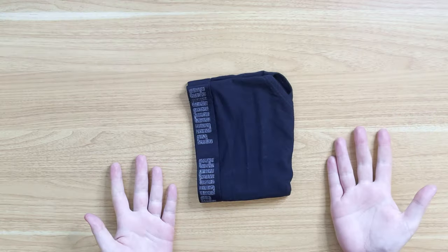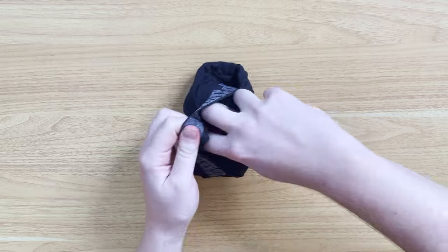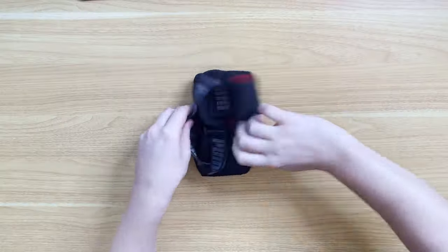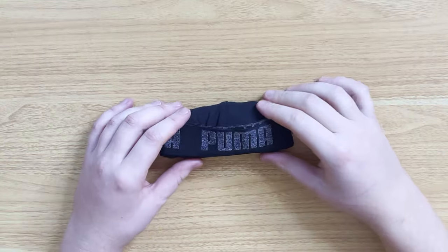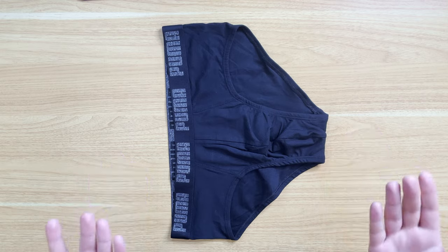I'm going to show you nine ways that you can use to fold your briefs. We're first going to have a look at some quick and simple ways, then we'll move on to some file folds which are great for organizing and pretty quick to do as well. Lastly, we'll have a look at some rolls which can save a bunch of space and are fantastic if you want to take the garments traveling.